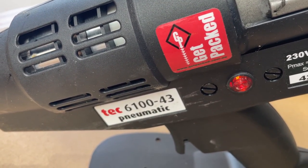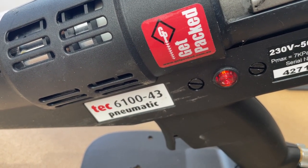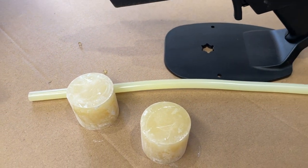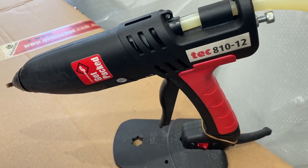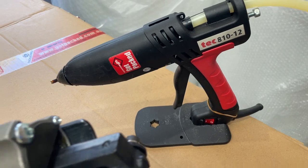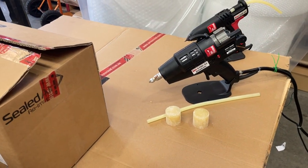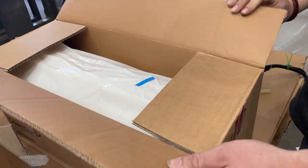Today we're doing a demonstration on the TEC 6100-43 pneumatic glue gun. This uses a 43mm slug, opposed to a 12mm glue stick which is used in the TEC 810-12, which is a very popular glue gun that we sell. So today we'll do a demonstration of how the pneumatic glue gun works and how much glue comes out using this slug.